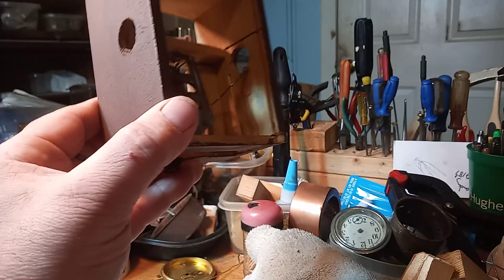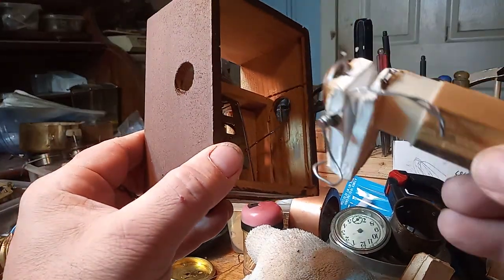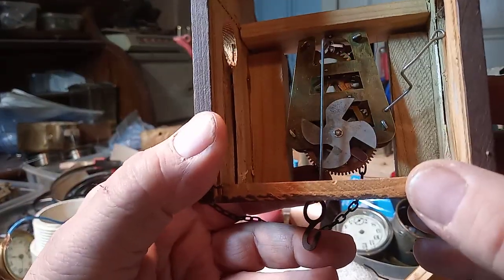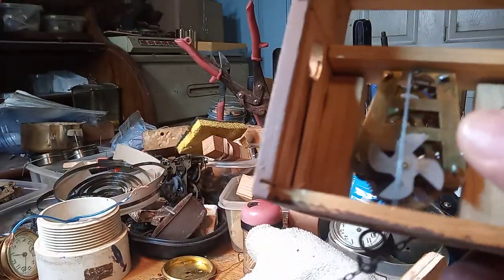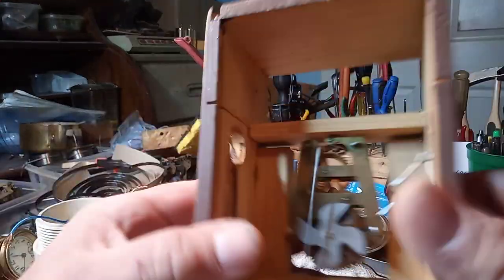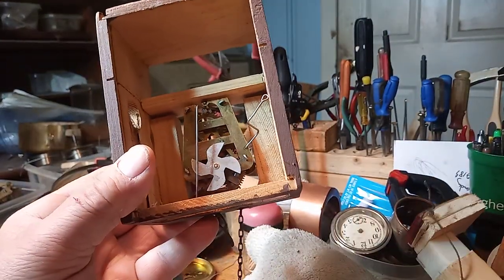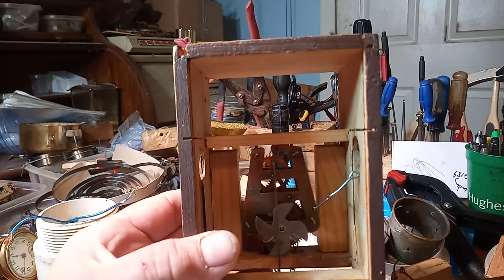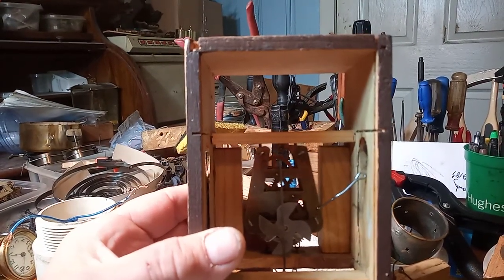I already took the bellow out on the other side, but I just wanted to show you how you can easily take a bellow out. If you ever try to take a glued-in bellow out, they are a pain in the butt. I hope this video helps, and God bless.